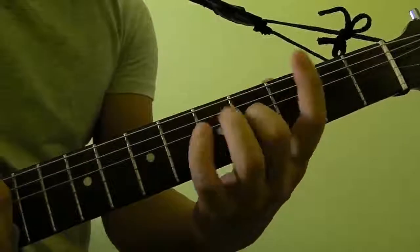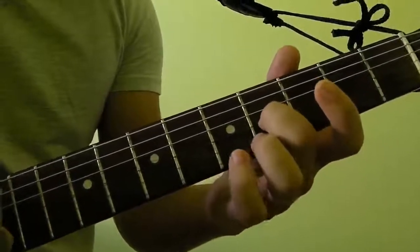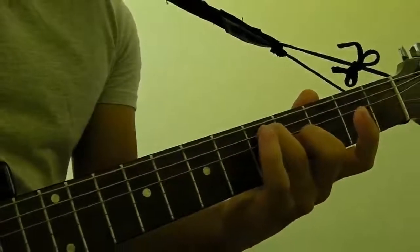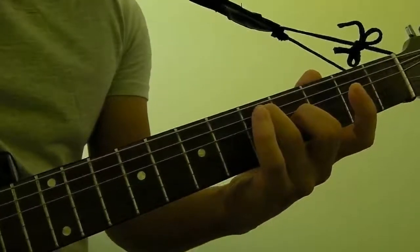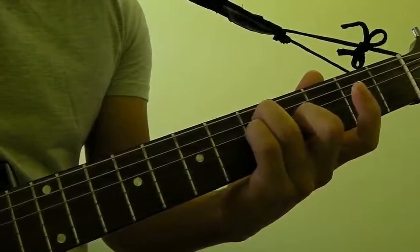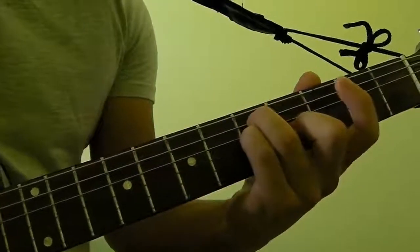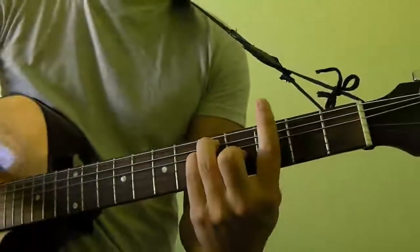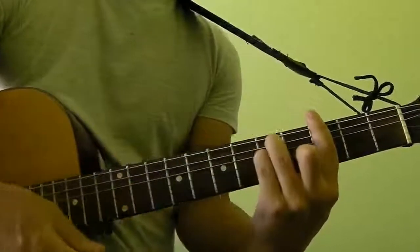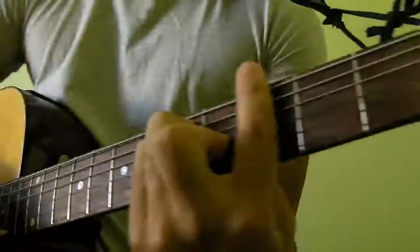In order to play this, what you want to do is get your middle finger and put it on the 3rd string of the 4th fret, take your ring finger and put it on the 5th string of the 5th fret, and take your pinky finger and put it on the 4th string of the 5th fret. Then take your index finger and bar the entire 3rd fret, so you should get something that looks like that.